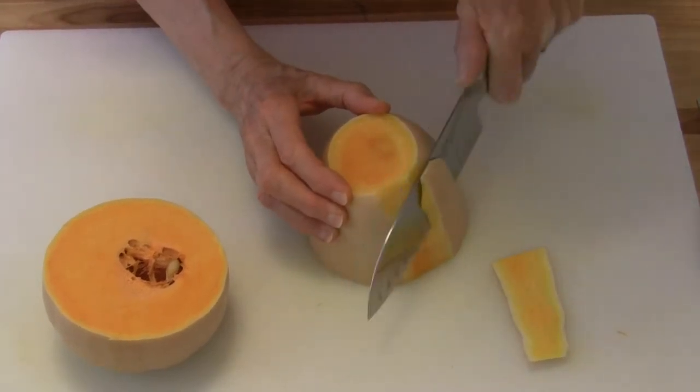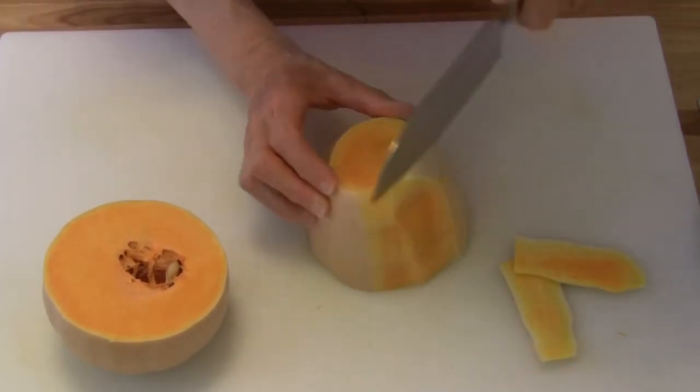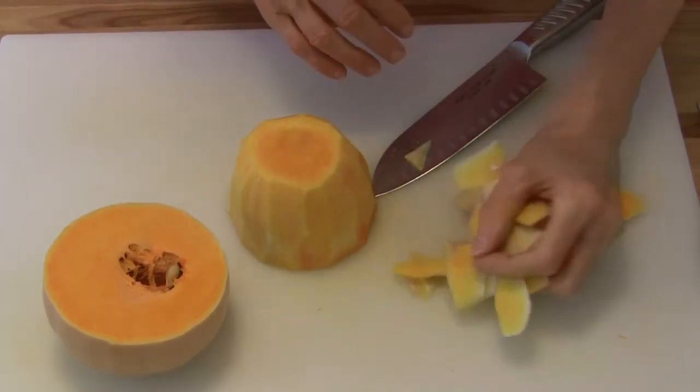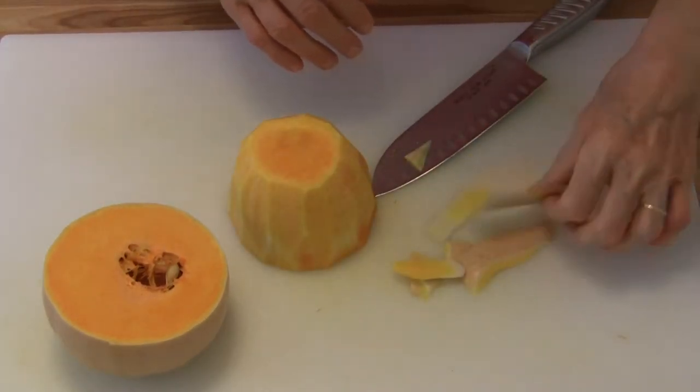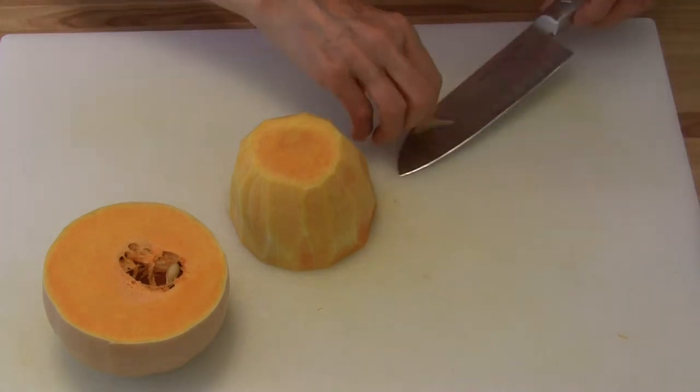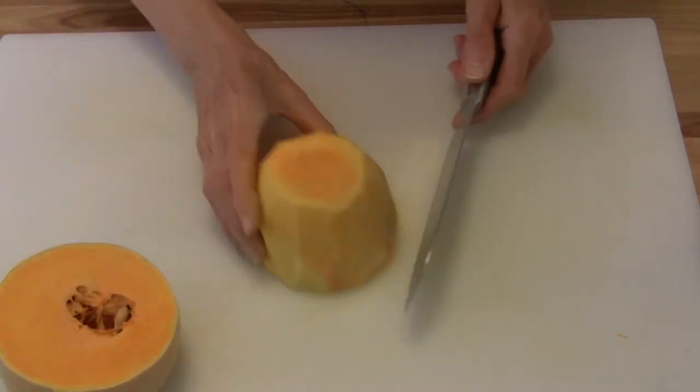You want to be really careful while you're doing this because your fingers matter and you don't want to cut your fingers. Now I'm going to get the straps out of the way and show you the easiest way to cube this section.